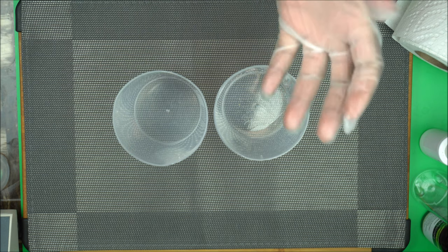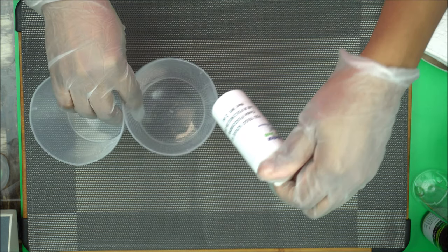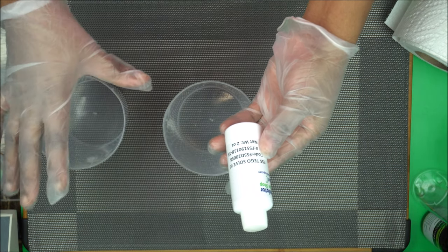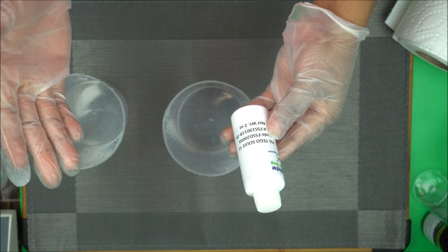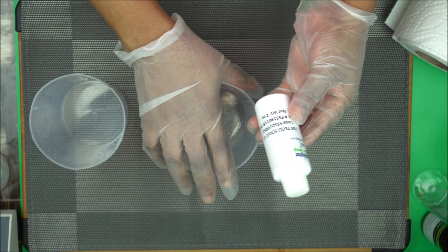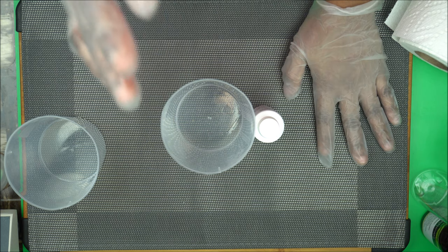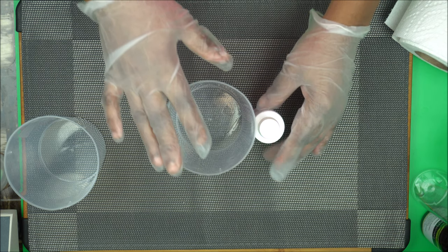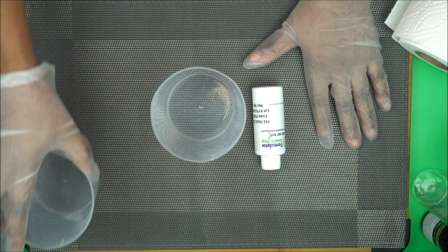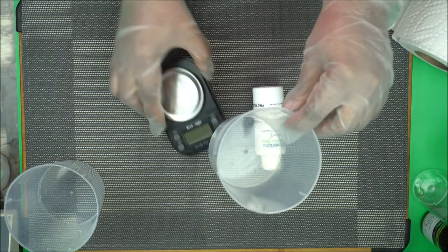My first solubilizer is Tegosoft 61. This solubilizer is very good at dissolving your essential oil and mixing it with water. Before you mix your essential oil with water, you will first have to mix the essential oil with a solubilizer of choice. Then after that you're going to add water to it. Watch me as I use Tegosoft to mix essential oil with water.